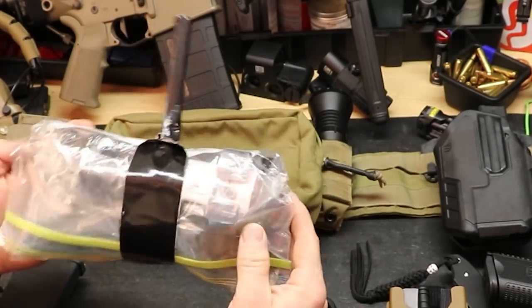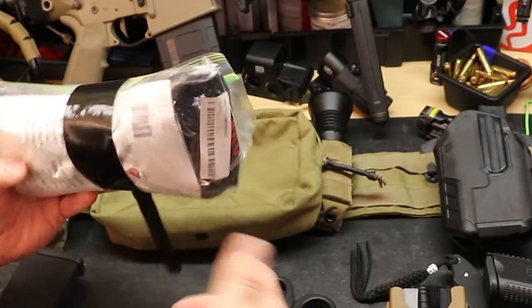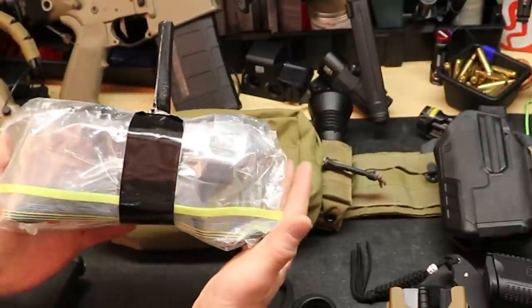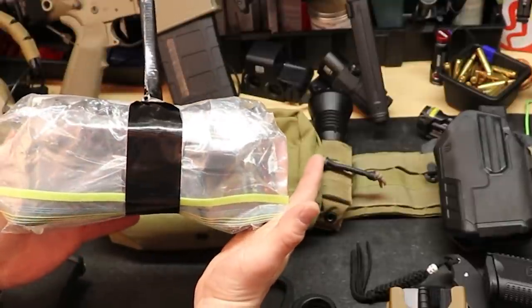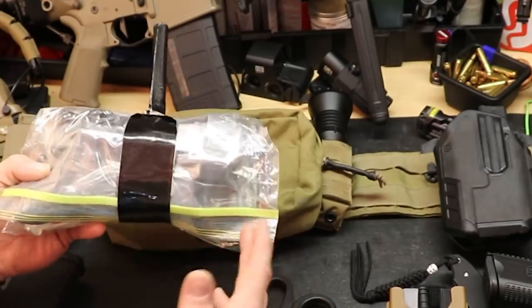His tourniquet is still inside this bag, which would necessitate opening up the bag and ripping it open to get to the tourniquet — which he mentioned to me was not ideal. He knew that going into this, but it was the best setup he had at the time.